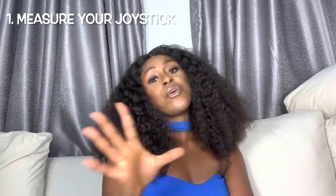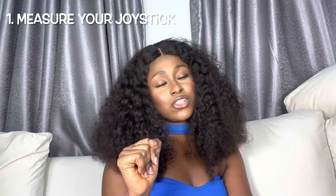Be happy with what you have. If it is less than 3 inches when erect, stop wondering about the size of your joystick, as it doesn't really matter how long it is for you to satisfy your partner.